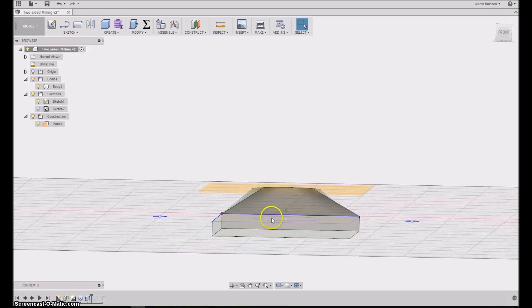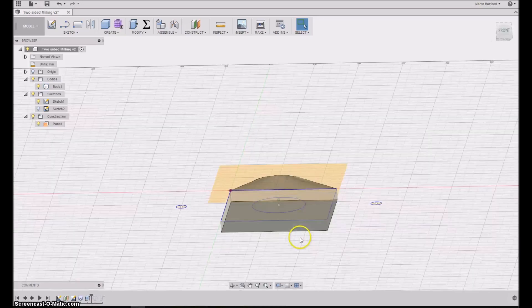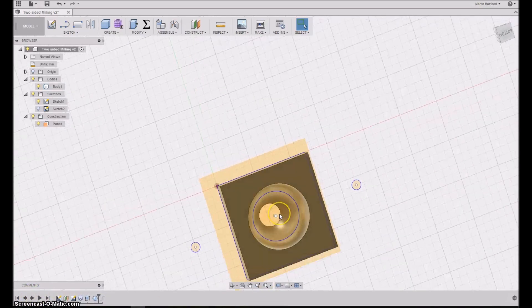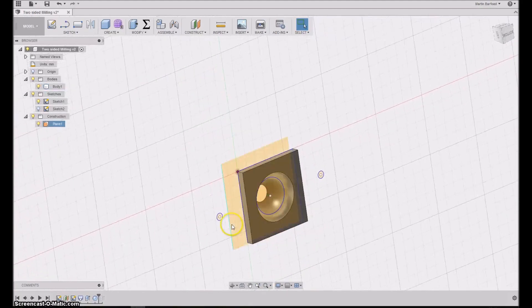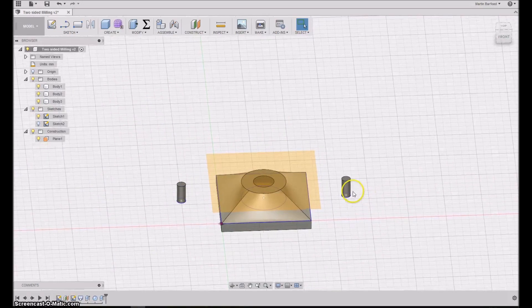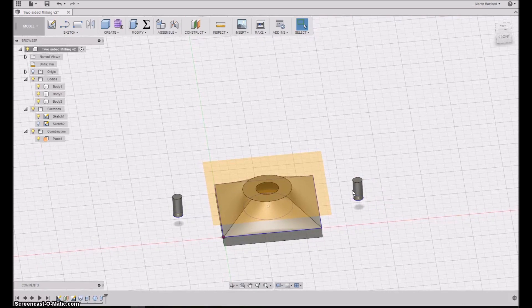Then I added some width to the object at the bottom — this is also where I want to make the intersection between what I'll be milling from the top and what I'll be milling from the bottom. Next I added the sphere from the bottom, cut it out so there's a hole through the whole object with a nice ball-shaped curvature. Finally I added the two cylinders indicating where I want the pins sitting, which go into the spoil board and then into the stock.